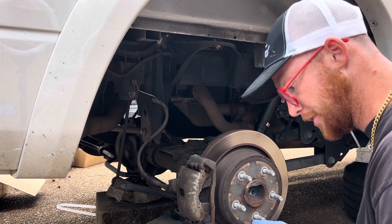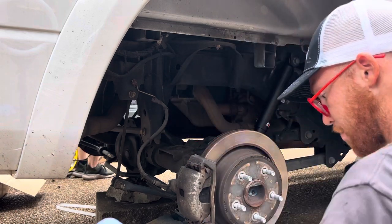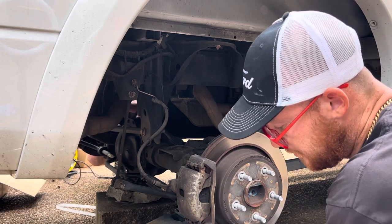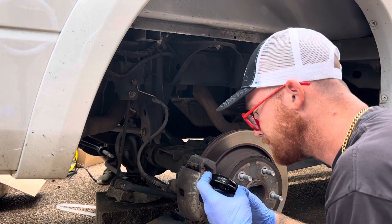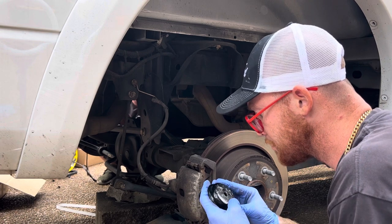That popped out. Looks like this. You might gotta grind this off.